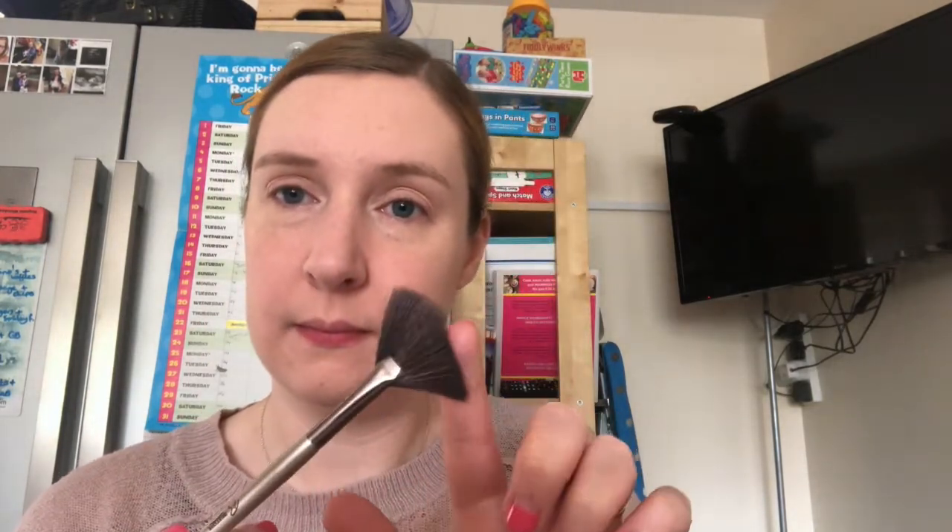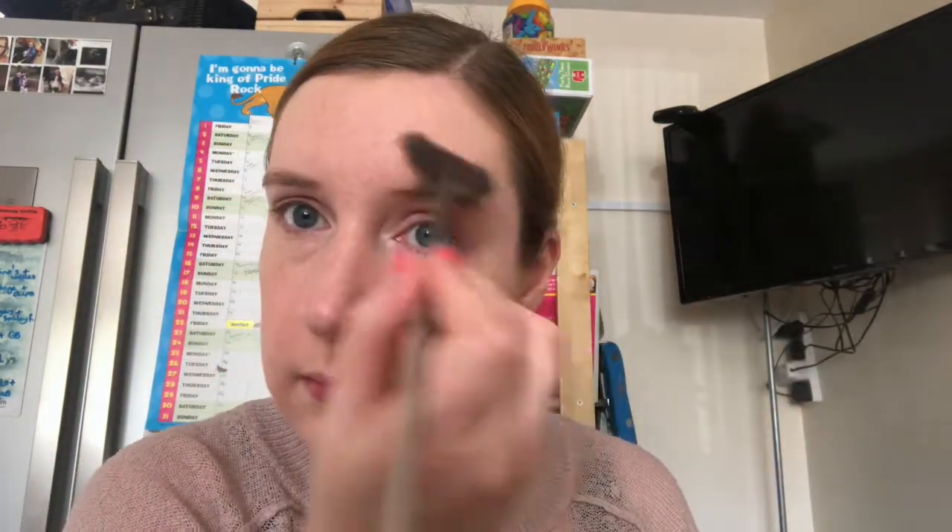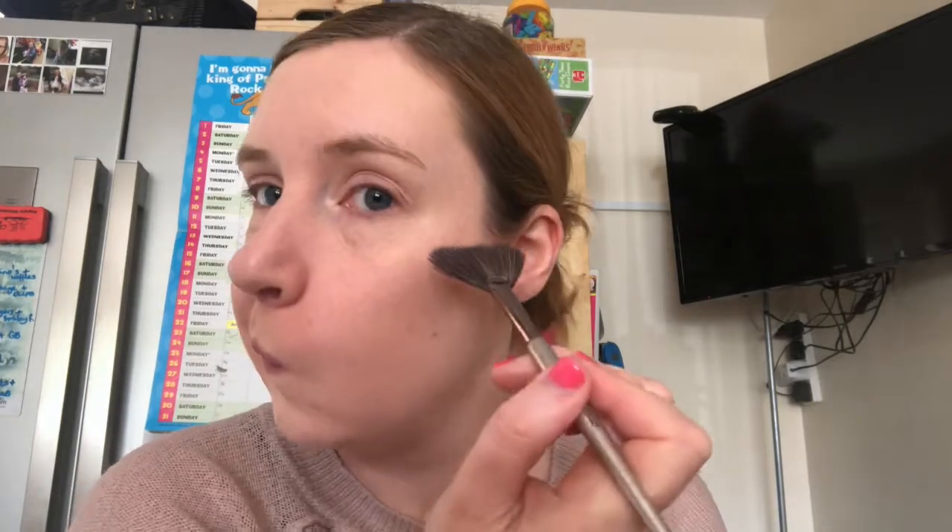Then I just give it a really good blend with a normal brush — this just helps to make sure I haven't got any lines that aren't blended in properly. The final part is just to highlight where the light hits your face, so I use a really lovely fan brush and the lightest colour of the palette to basically bring out anywhere that the sun or light hits: top of the nose, cheeks, top of the cheeks — and this just helps lift my makeup.